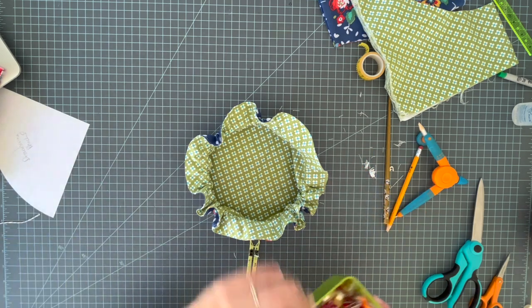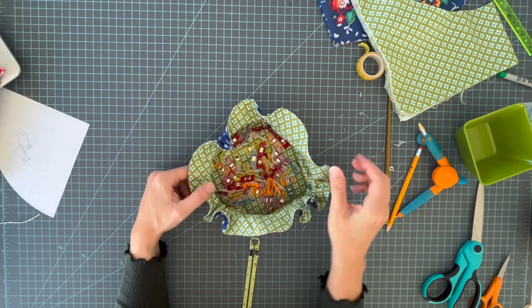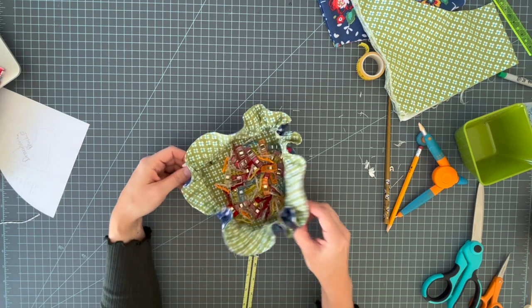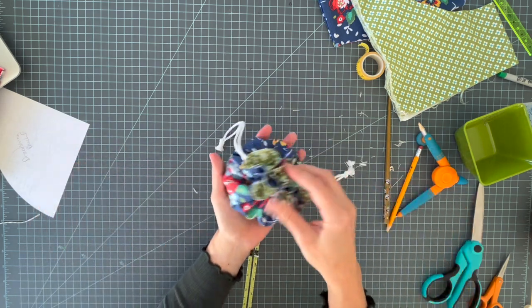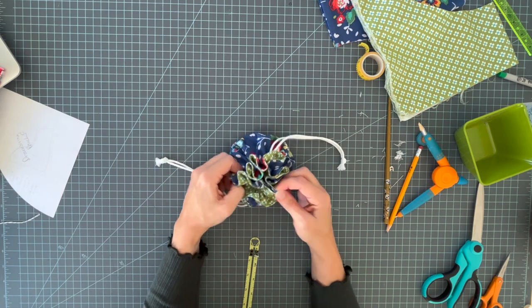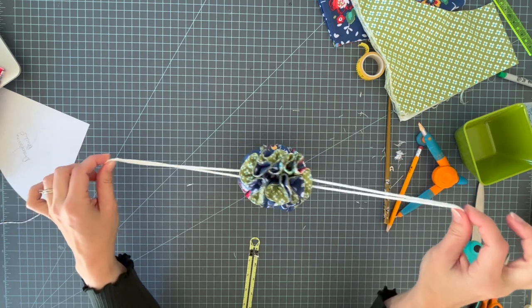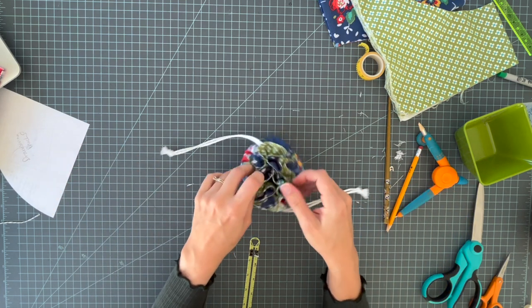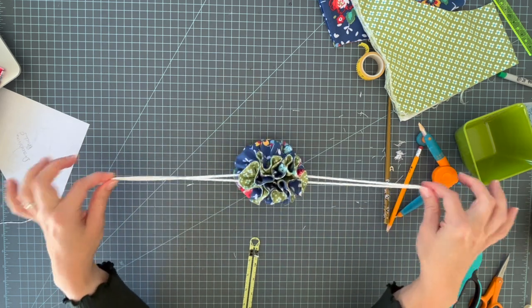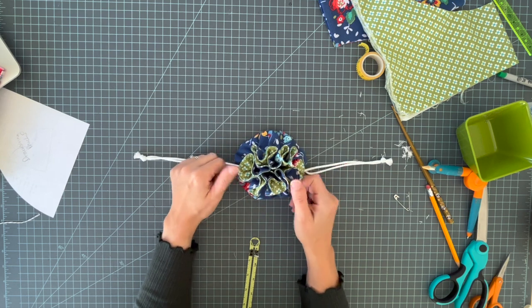For my purposes I wouldn't want it to open all the way flat — if I'm putting my wonder clips in here I'd want it to stay partially closed. And there we go — a new little case for my wonder clips! I hope you liked this. If you did, be sure to like, subscribe, and share with your friends. If you make one, tag me on Instagram at pincutsew. You can also visit my blog at pincutsewstudio.com for patterns and free sewing content. Let me know if you have an idea for another project!